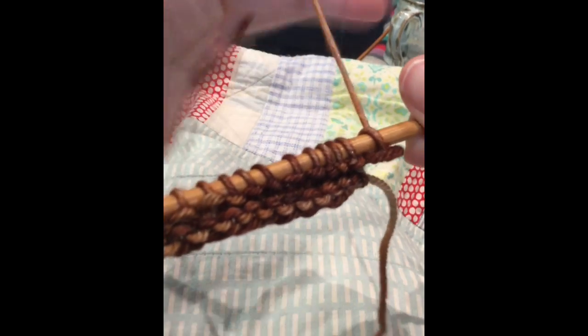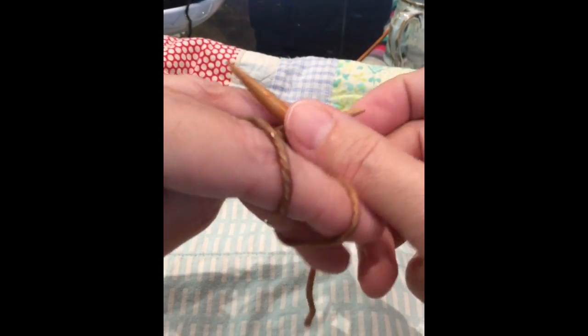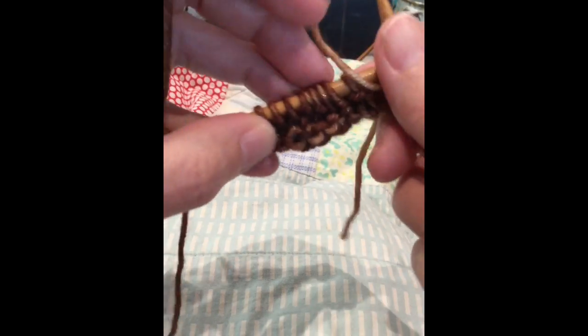Now we have to purl back, and again I tension my yarn. Purling is something people usually don't enjoy because it's a really awkward movement — you enter the stitch like that and you have to kind of twist around and pull out, and it's really kind of awkward.